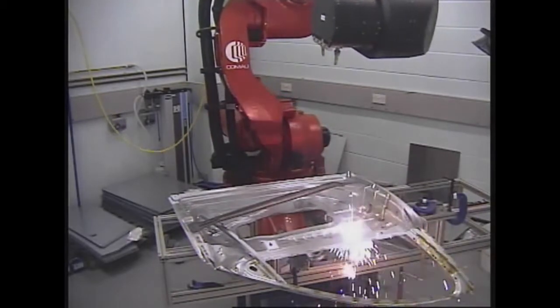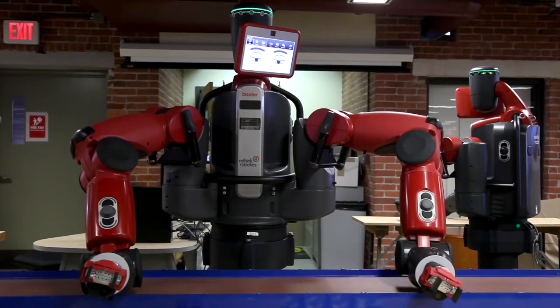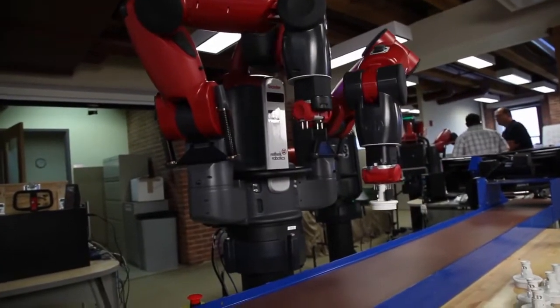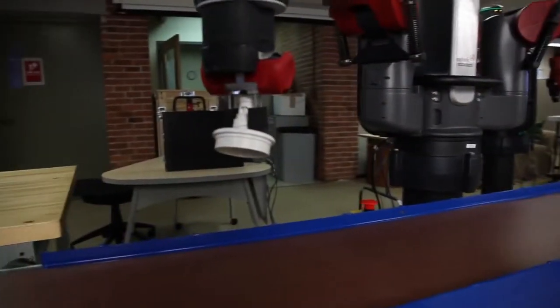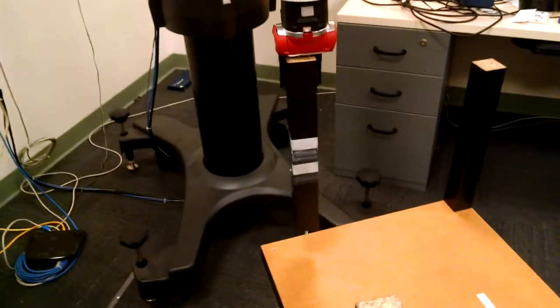Conventional industrial robots are expensive, dangerous, and inflexible. However, Baxter is a new low-cost general-purpose robot that can work alongside humans. Due to Baxter's low cost, it has limitations in accuracy.